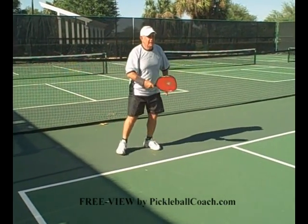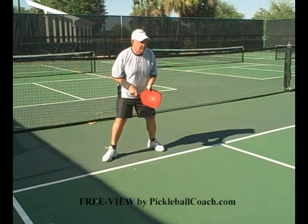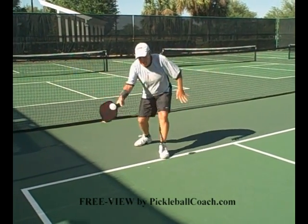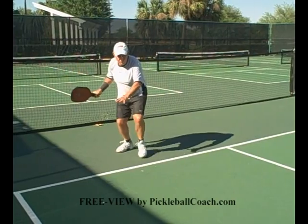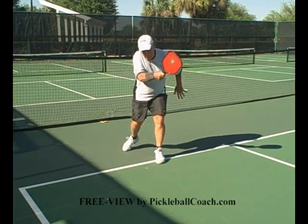Bend your knees. If the ball is down low, get down to the ball. Get your nose down to the ball — way down to the ball. Have your back knee almost touching the ground. Left hand out in front of you for balance, palm down.